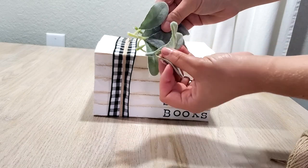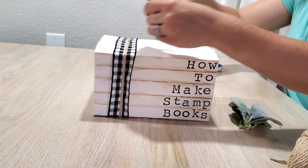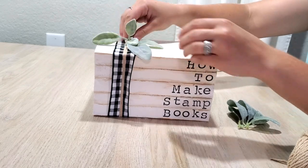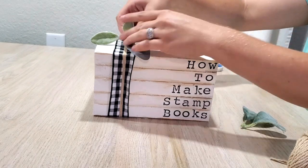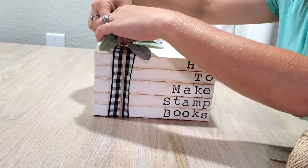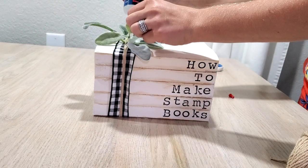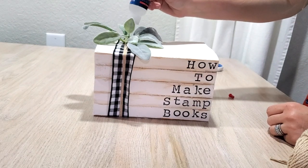The last thing I'm going to do is attach some greenery to the top. You could stop once you've tied the books together if you don't want to add any greenery. I personally wanted to show you a few different ways to do it so you have a more full idea of how to do these stacked stamped books. And that is seriously just this easy — I stuffed it under the twine, then took my super glue and dripped it over the top of everything and let that dry, and it all stayed together really nicely.